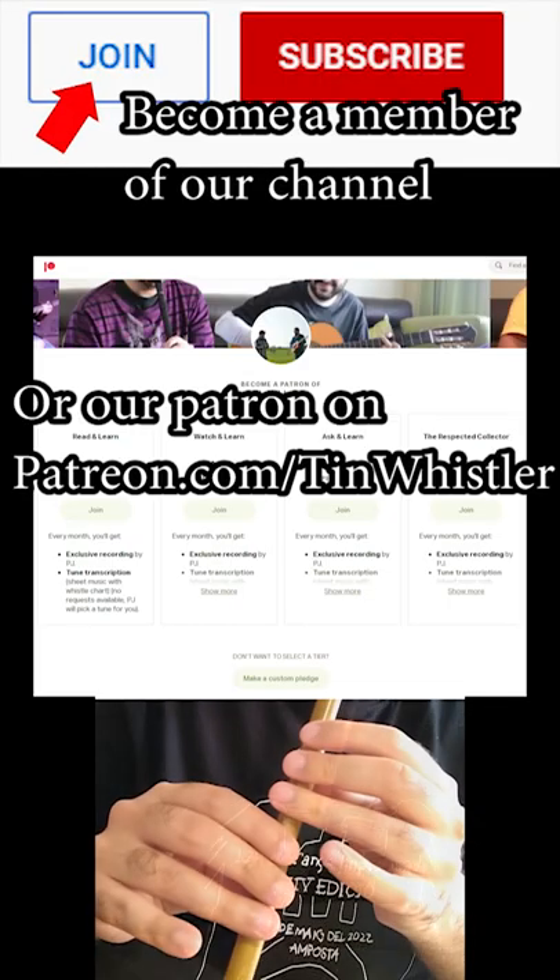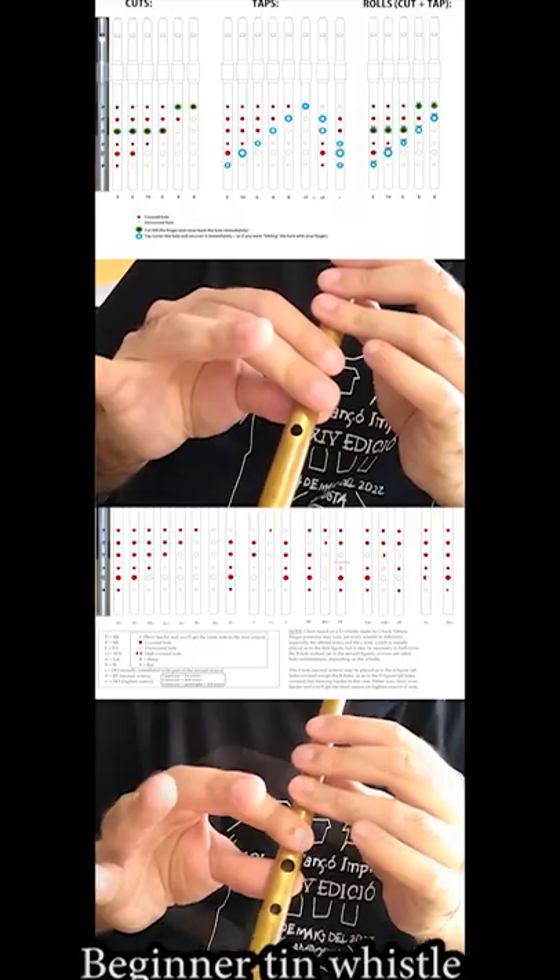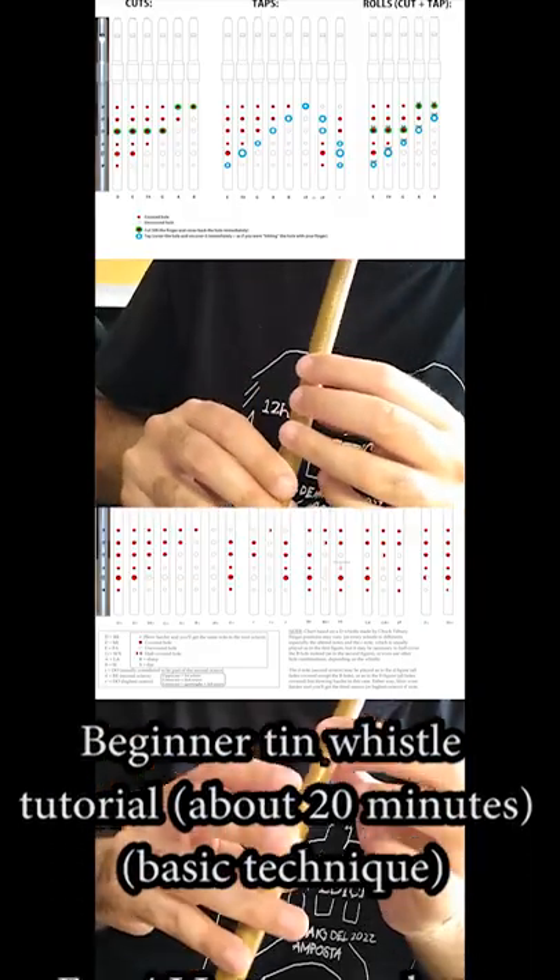Welcome to this beginner tutorial. This is D, this is F sharp. And good news, you already know how to do it.